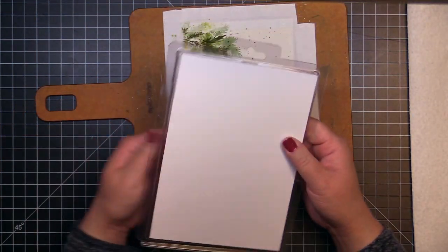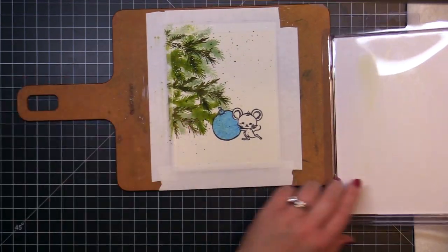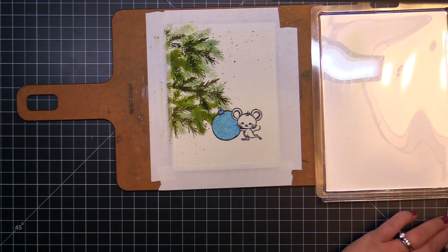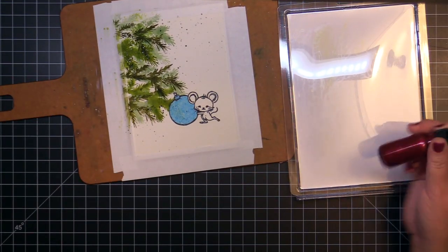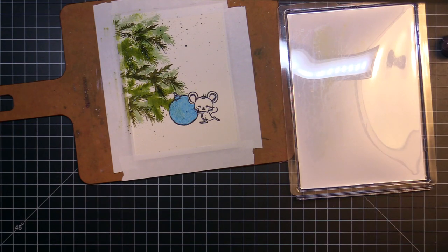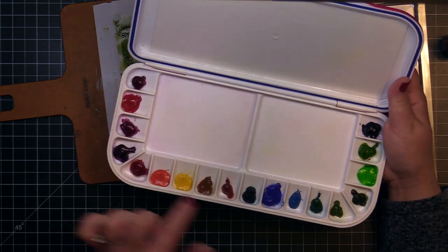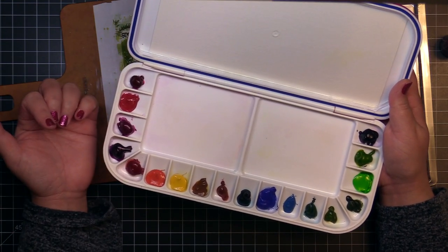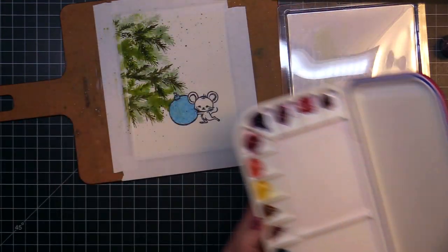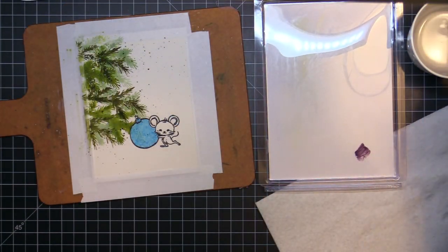I place a piece of white cardstock in the plastic packaging from one of my Infinity die sets to create an easy, reusable paint palette. To watercolor the mouse and ornament, I'm using the Daniel Smith watercolors that are available on the Hero Arts dot card. One dot card would be enough to color tons of these images, but I just like the colors so much that I purchased the corresponding tubes. I'm using Quinacridone Pink, Permanent Alizarin Crimson, and Moonglow for these images, as well as a drop of Pewter and Red Glimmer metallic ink.